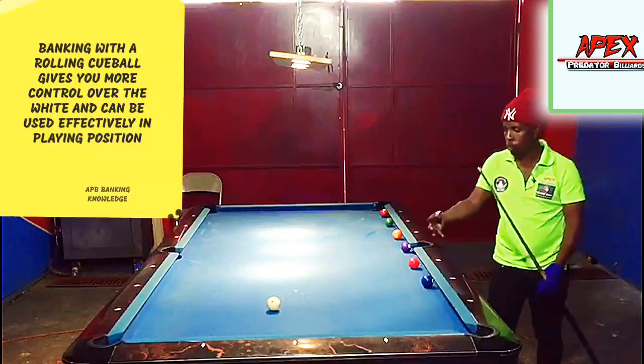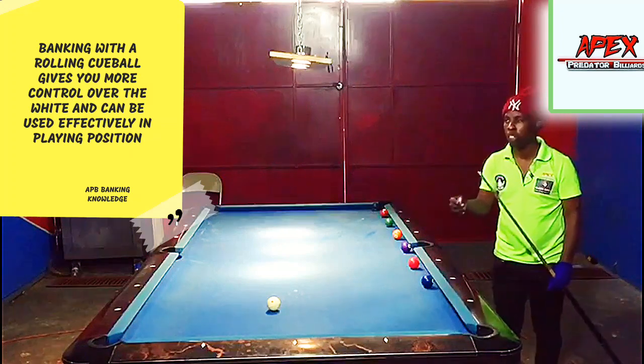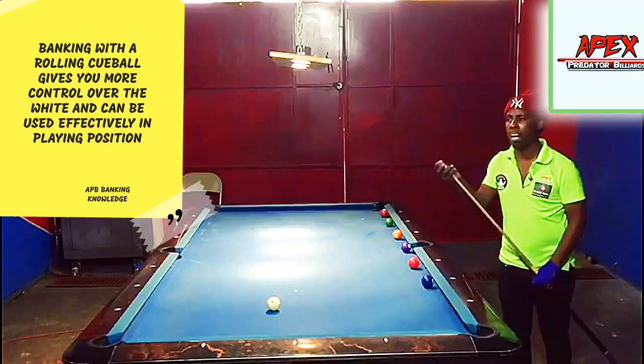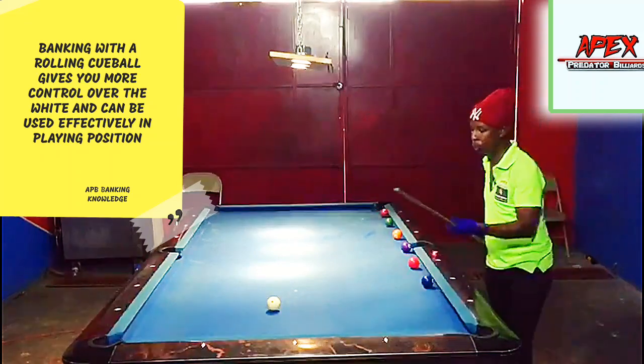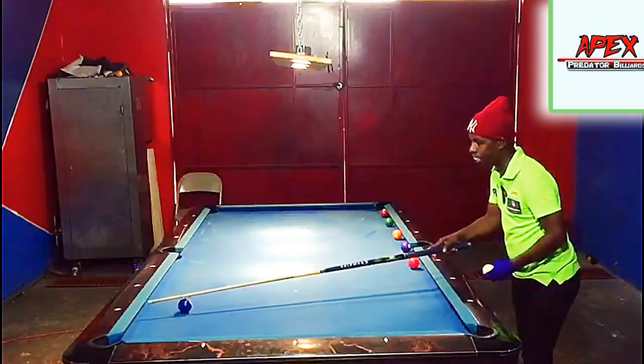What I like about banking with a rolling cue ball is the mere fact that I have a lot more control over the rock. It's very important that even when you're banking sometimes you have to bank with a little hope, but if you can bank with hope and a little precision then you're guaranteed more effective results.